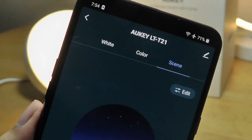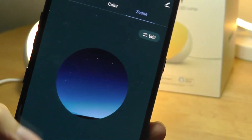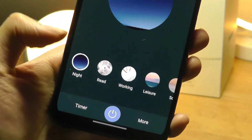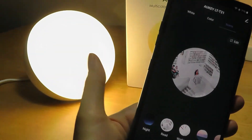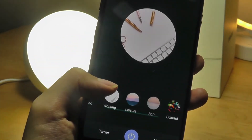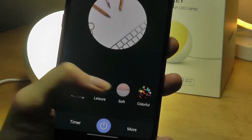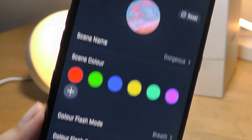The third tab called 'scene' is more of an ambient light mode that tries to change the color to match a certain mood. There are presets including nighttime, a reading mode that changes to a brighter white light, and a working mode that changes the color temperature to be a little colder. You can also do further customization like renaming it or changing the picture that represents it.